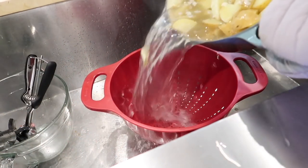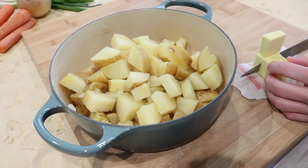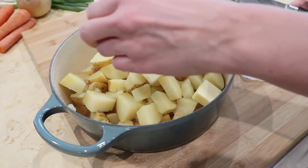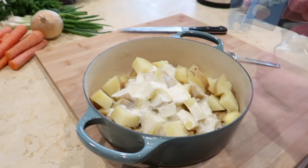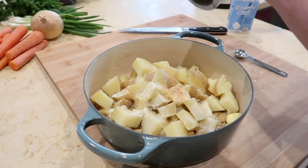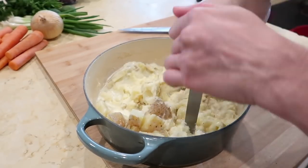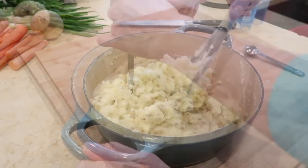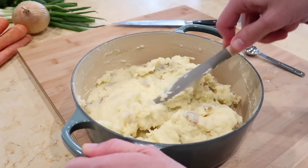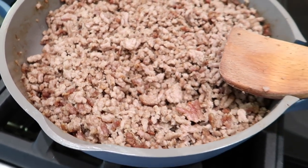When the potatoes were ready, I drained them in a colander and returned them to the same pan. Add butter, cream, salt, pepper, and garlic powder, then use a potato masher to mash until the ingredients are well incorporated and the potatoes are at your desired consistency. I recently replaced my old masher and really love this new one — you can find it in my Amazon store, link in the description box, and the cookbook is in there too. When the ground pork was done, I turned off the heat and set it aside to cool — I'll show you how I divided it into containers to store.